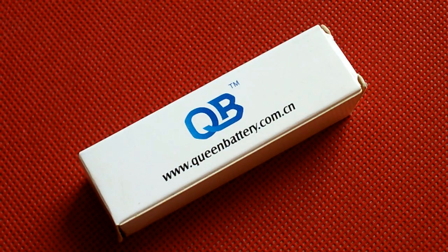Hello battery lovers. I've tested a lot of cells of different brands, but only 2 or 3 of them were Sony, and it's time to change that.